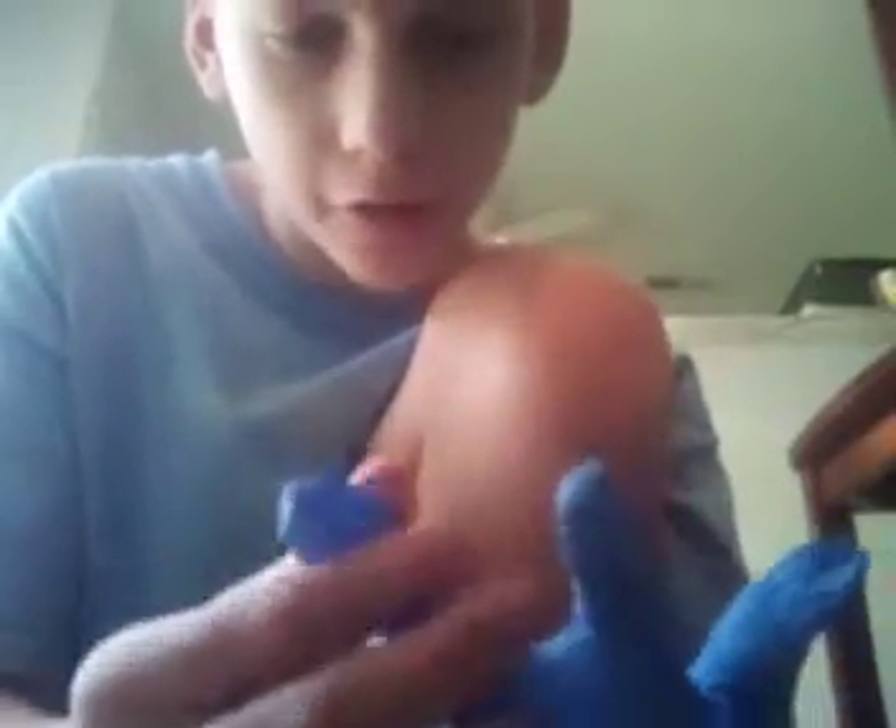Or you can just do this, and it will get on your finger to all of the fingers on the glove. Once you have done it, your gloves will look like this.